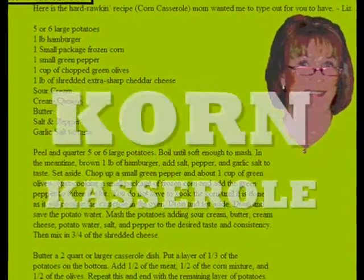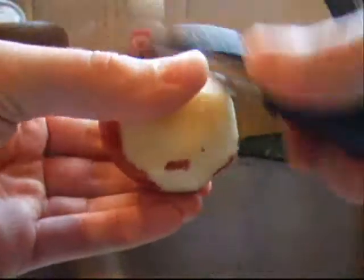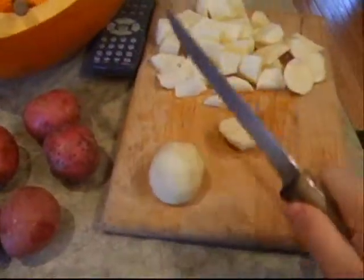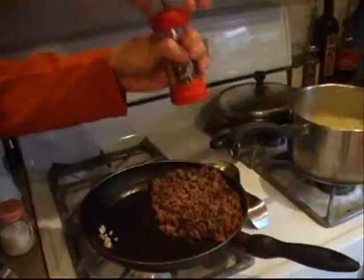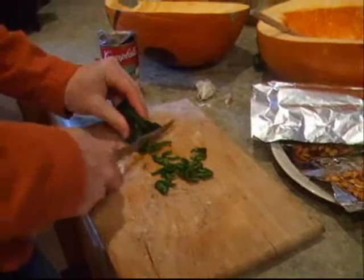Corn casserole. Peel six large potatoes, dice them up and boil them. Brown some ground sirloin, salt and pepper to taste, add some garlic, green or hot peppers.